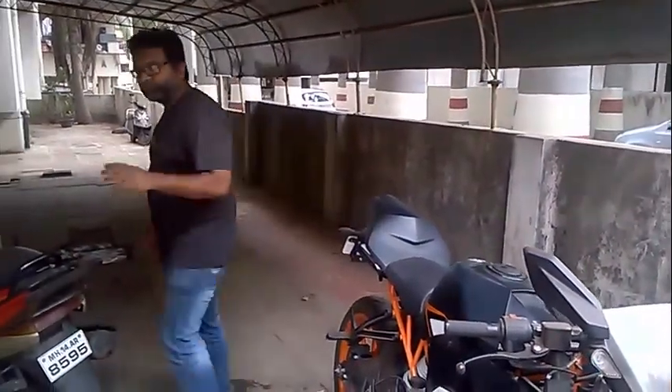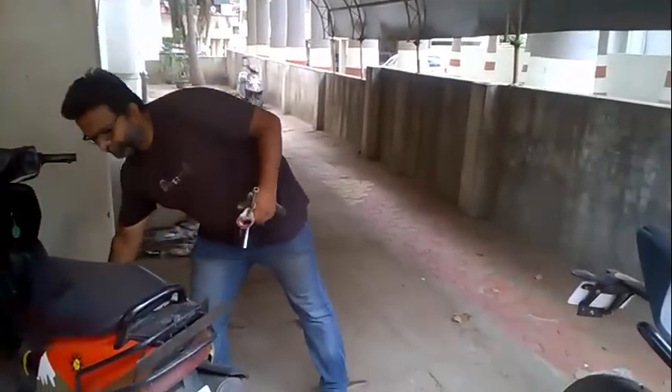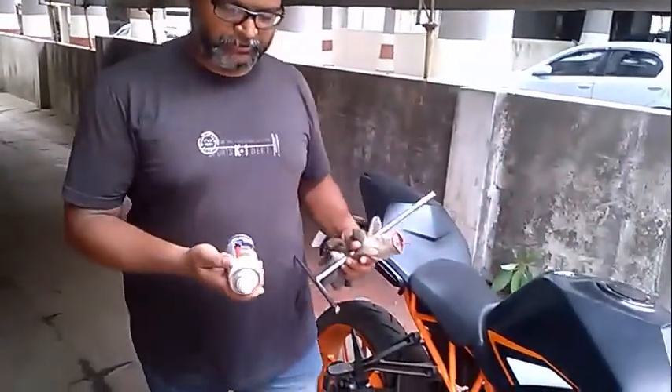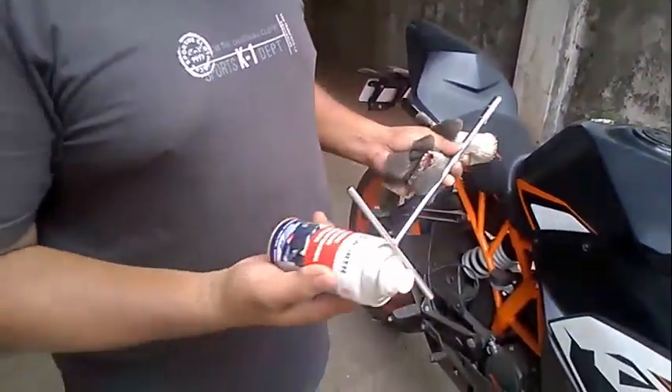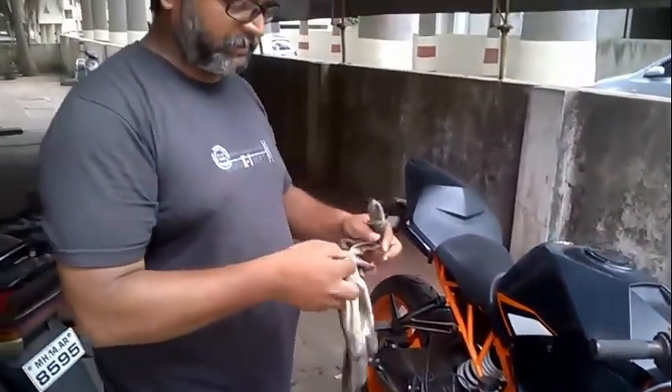For this, we will be requiring some tools. We will be requiring one battery terminal protection, one 10mm spanner, and of course for safety purposes, gloves.